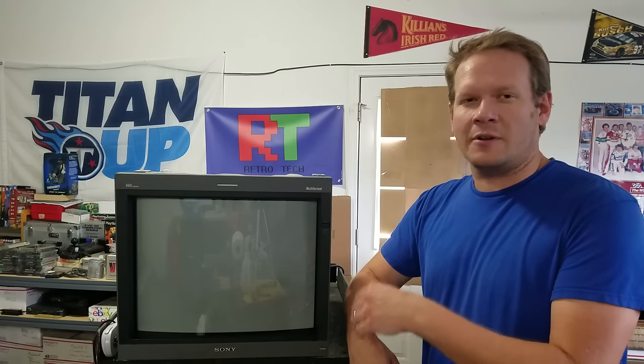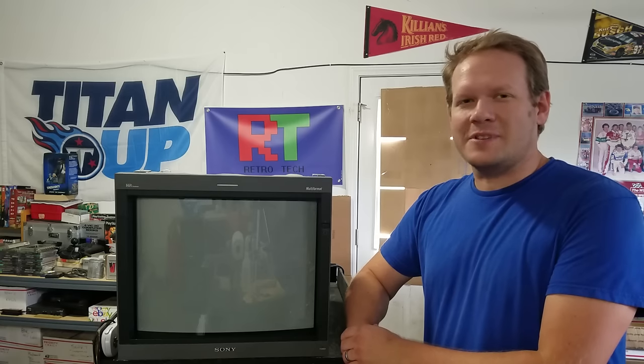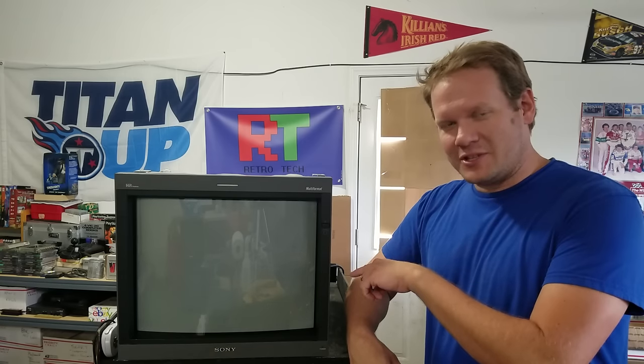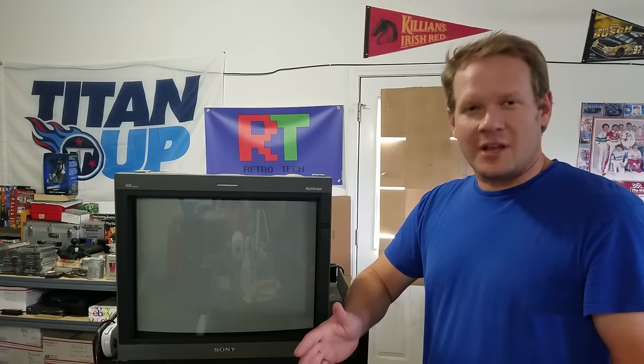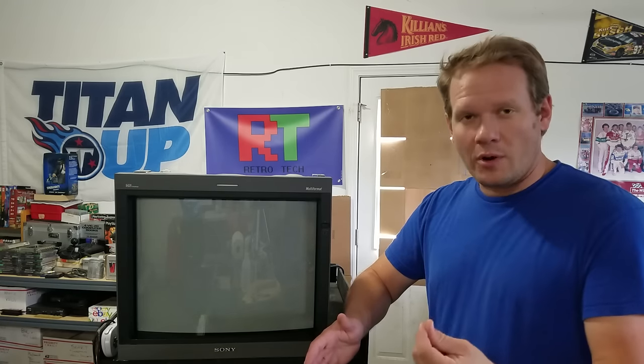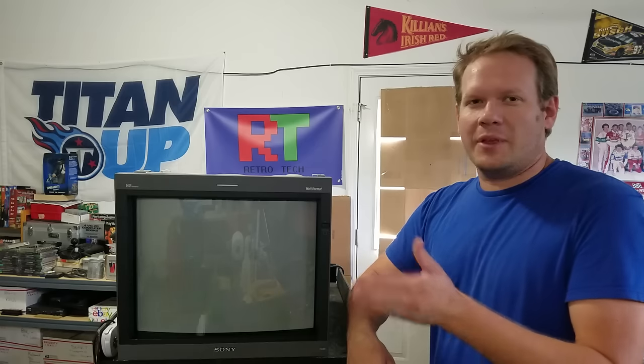In today's episode we're going to take a closer look at the inside of the monitor behind the shell, look at features for this monitor that weren't in past models, and some adjustments we'll need to make. We'll also talk about the yoke and look at some other things in the lab involving yokes. So let's go ahead and get started.